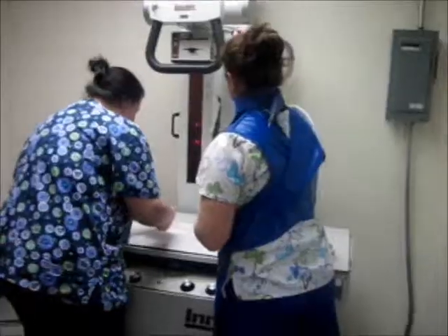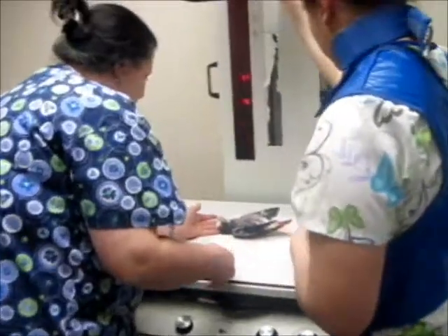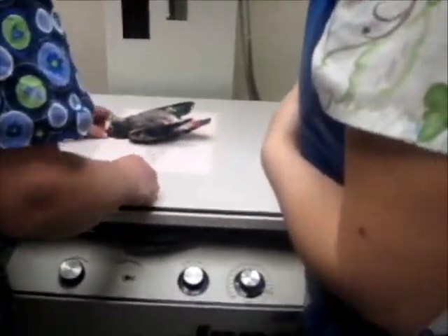Measuring thickness is not recommended for settings, so you should look up and go according to what the settings are for that type of bird that you are working on.